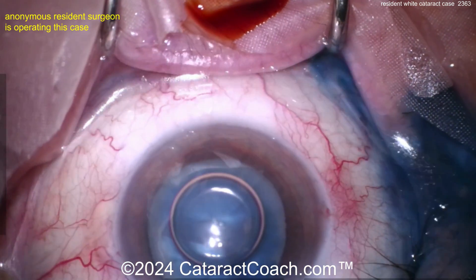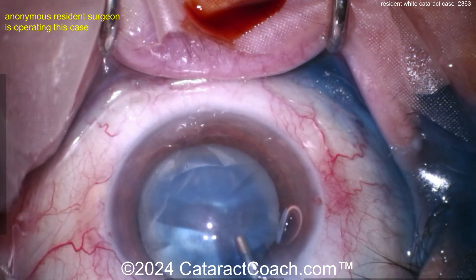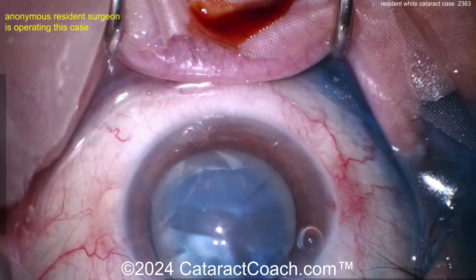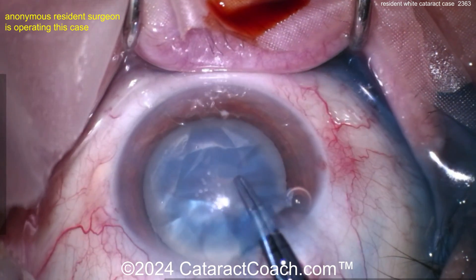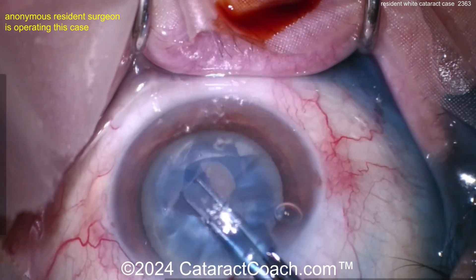For a white cataract, especially one with good nuclear density, you don't want a baby rexis — you want a good-size rexis. If you're doing a double rexis technique, sure, make a baby rexis to decompress the capsule and then enlarge it. But you don't want to end up with a baby rexis, and from the title slide you already know we're going to end up with a bit of a small one.